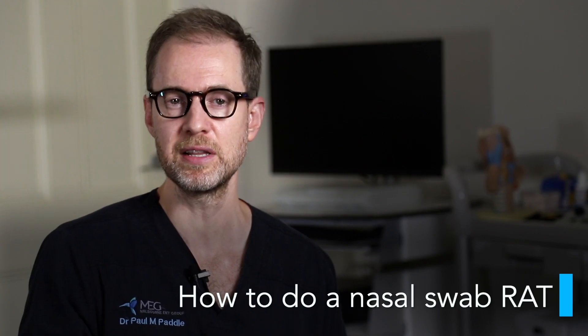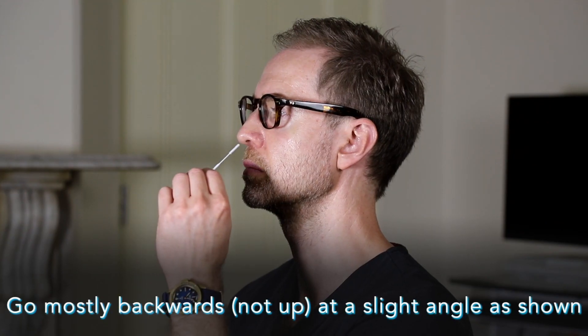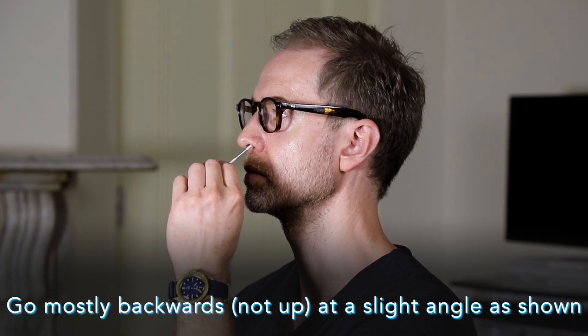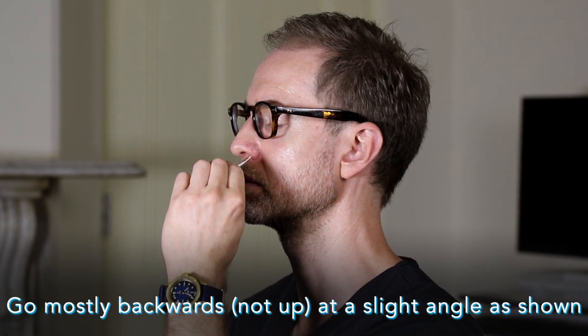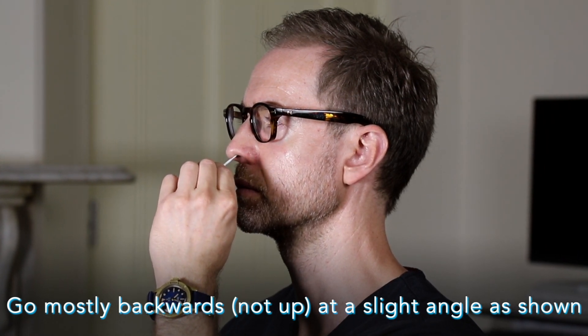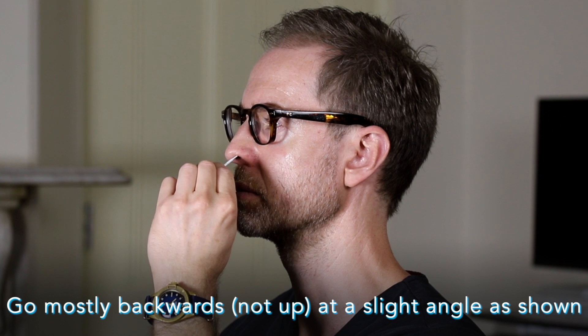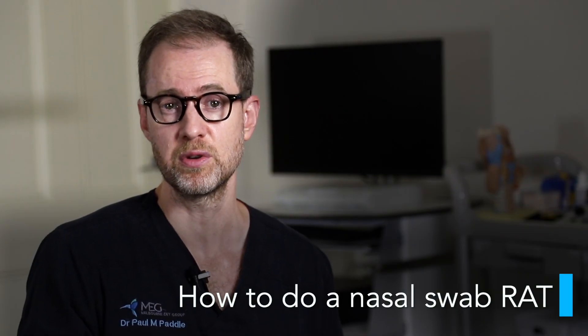Some tips: people don't realise that the nasal cavity goes mostly backwards, not up. So don't go up with the swab — that's painful and not the best way to get a sample. Also, don't go around the edge of the nose either, as that's not going to get you far enough in. You need to go backwards about one to two centimetres. This way, it shouldn't be painful. It may be uncomfortable, but it shouldn't hurt.